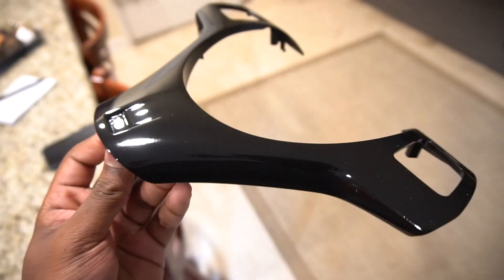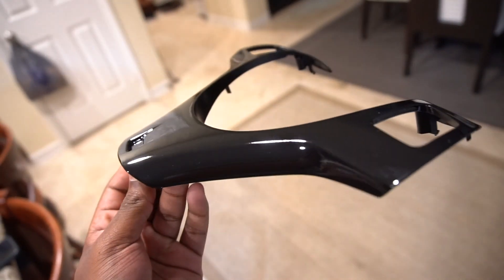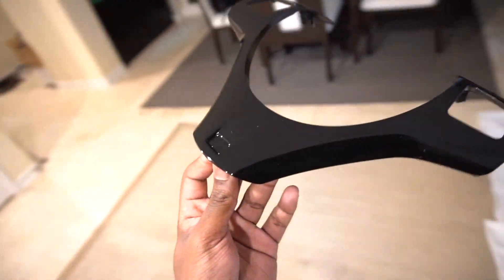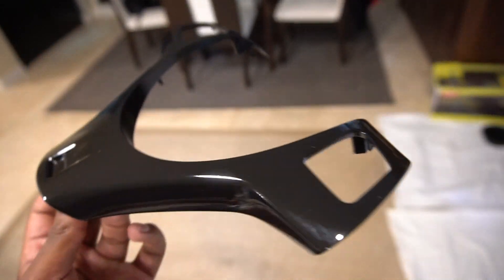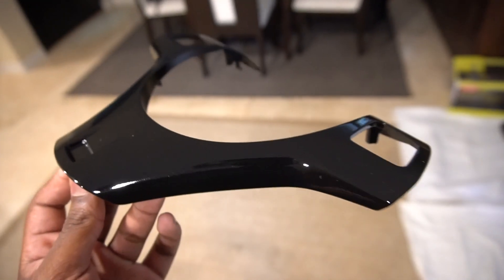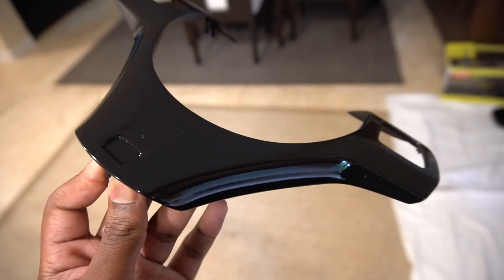Then I went ahead and put some of the Duplicolor satin black enamel — looks pretty good. I let that dry for a few hours and then put some gloss finishing enamel as a top coat. This trim looks pretty good; there's a little bit of orange peel but not very much. I could realistically put this on the car right now, but I want to smooth it out more and get a more polished look.